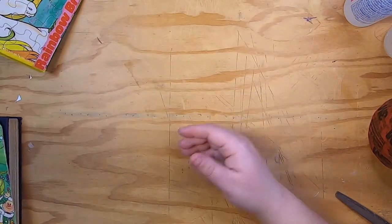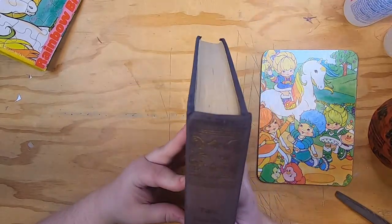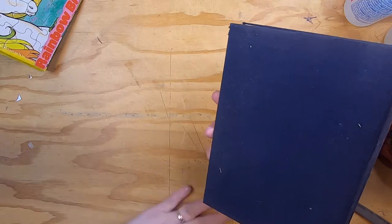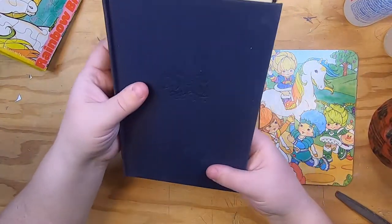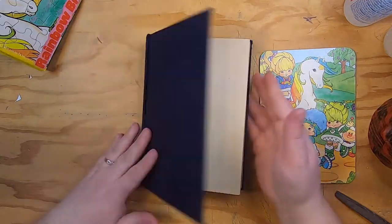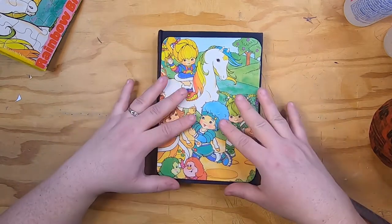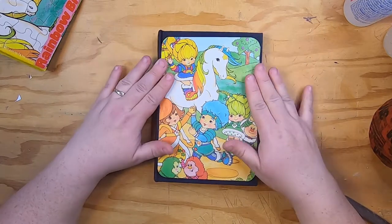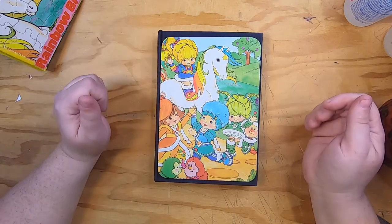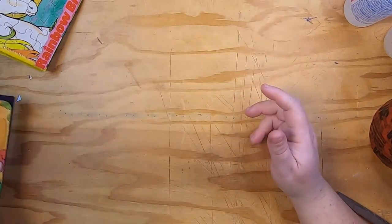Then I took the cover of the puzzle box and decided I want to make an altered book with this copy of the Tales from the Decameron. I like the color. I'm going to make an altered book with this — I'll probably film parts of it in additional videos. This is going to go on the cover, possibly at the top with some kind of yellow ribbon at the bottom or something. That's from the box cover of the vintage puzzle box — pretty colorful and cute — and I have a bunch of ideas for this.